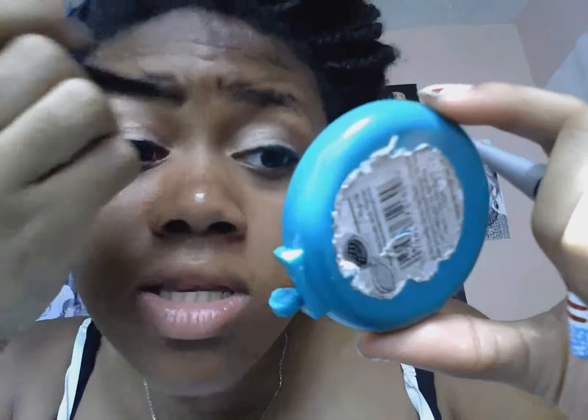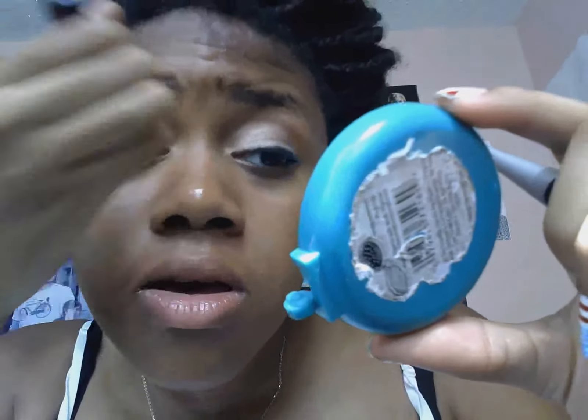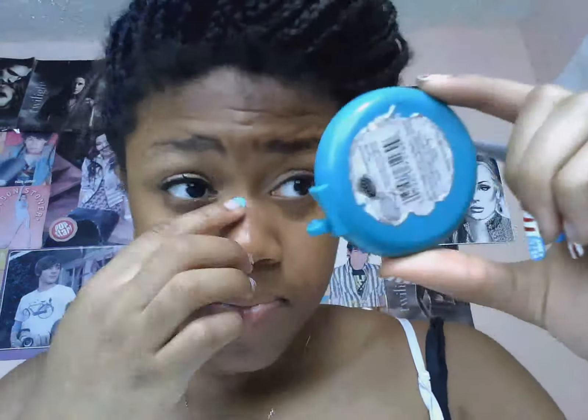Right now I'm just touching up the mistakes, adding more eyeshadow on the top. I'm going to do the same on the other eye.